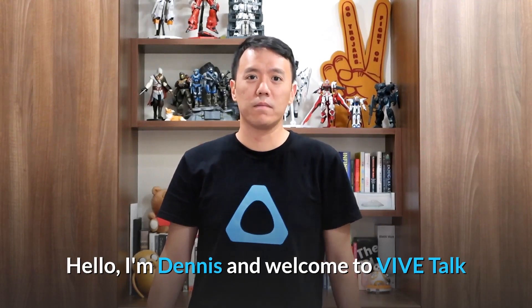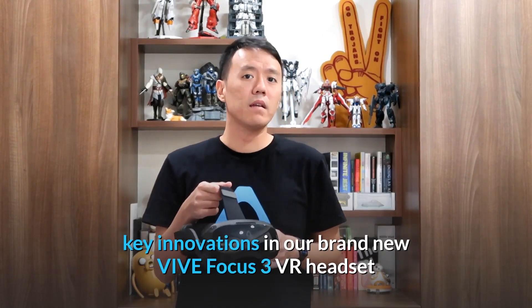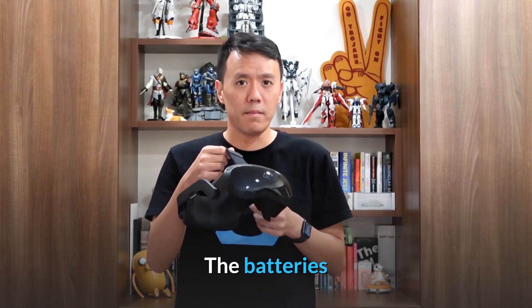Hello, I'm Dennis and welcome to Vive Talk. Today I'm going to be talking to you about one of the key innovations in our brand new Vive Focus 3 VR headset: the batteries.